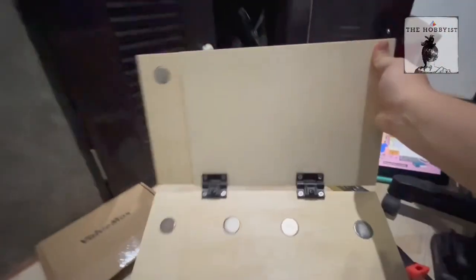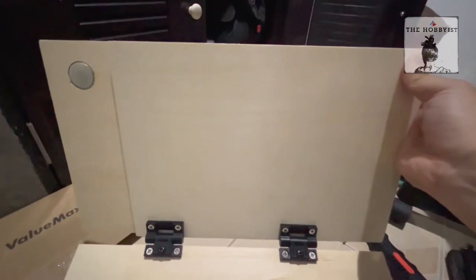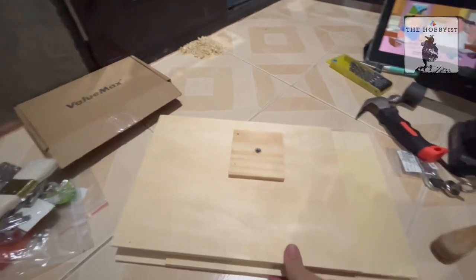The way it works is that you open it like that, then you put the paint below over here, and then the canvas over there. When you're done, you just close it.